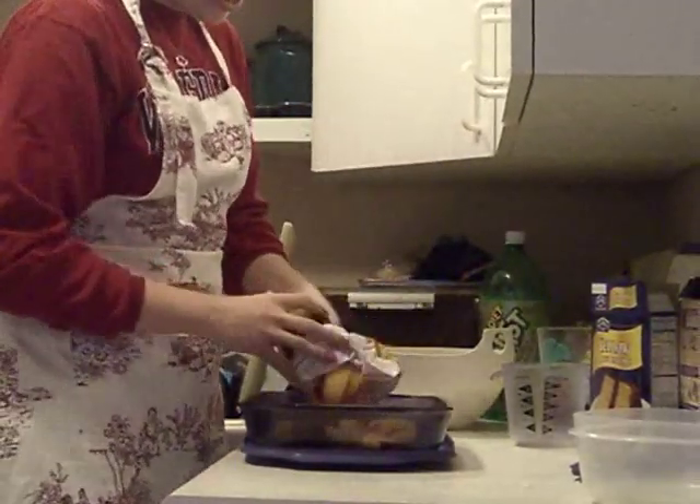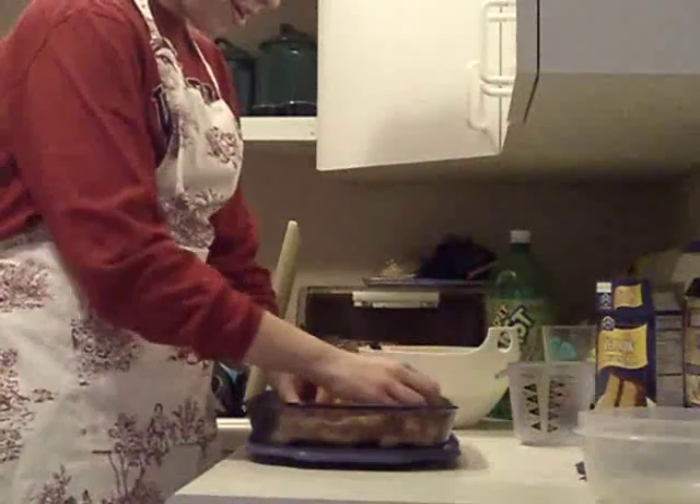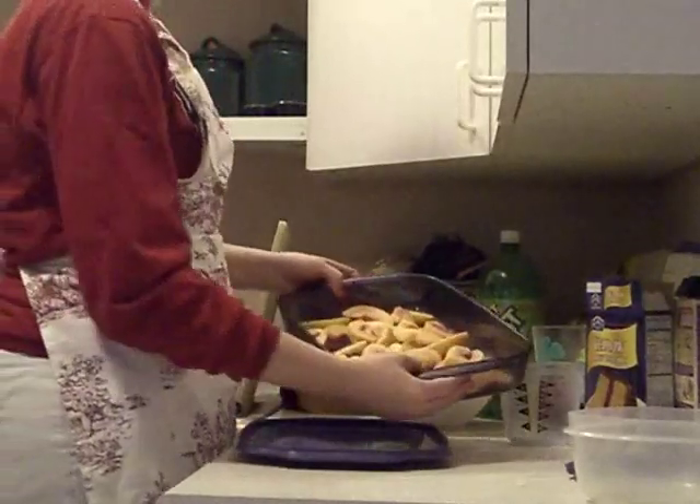Then you just put the bag of fruit on the bottom of the pan — this looks really good. You just want to spread them out on the bottom so it looks like this.